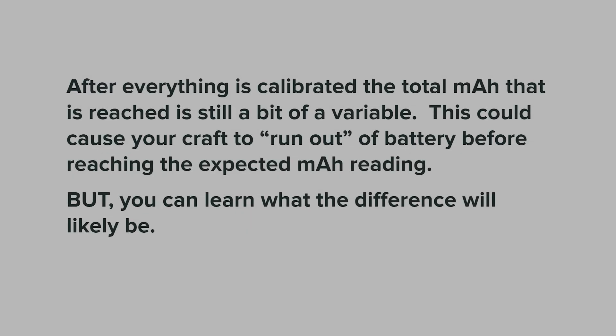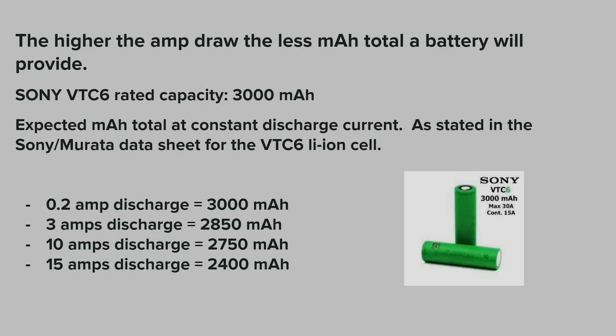After everything is calibrated, the total milliamp hour that is reached is still a bit of a variable. This could cause your craft to run out of battery before reaching the expected milliamp hour reading, but you can learn what the difference will likely be and take that into account. The higher the amp draw, the less milliamp hour total a battery will provide.